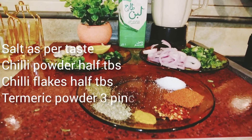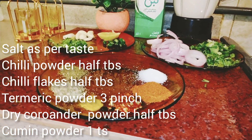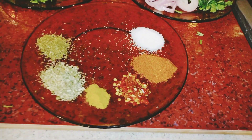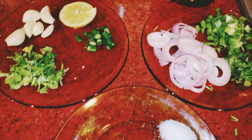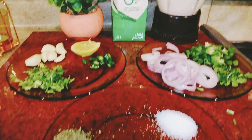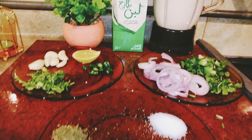Curry powder and other spices — these are the ingredients we'll be using for this curry recipe.